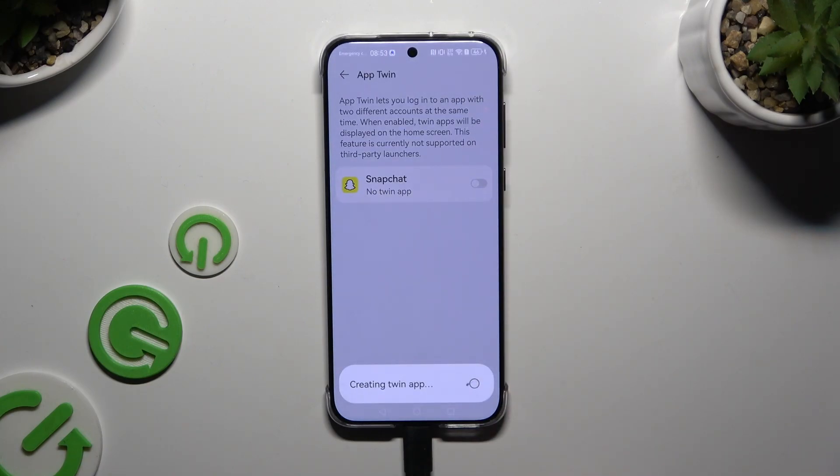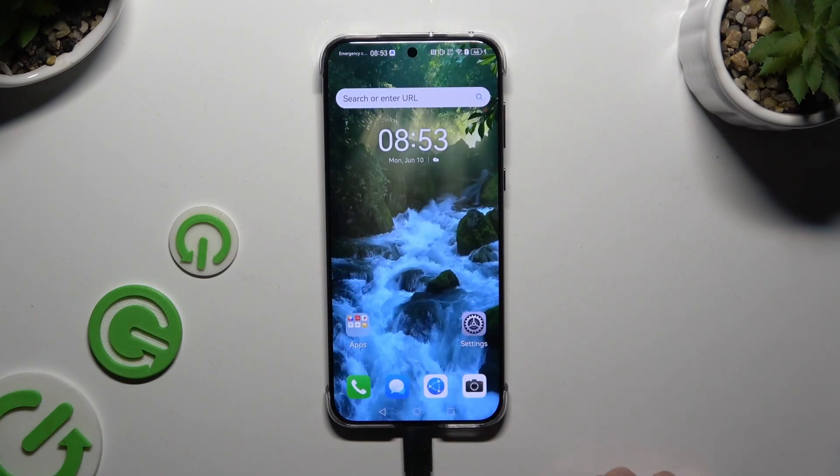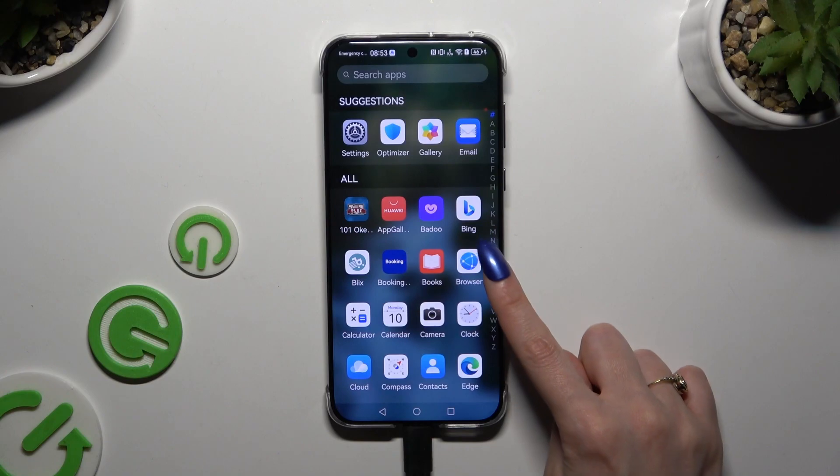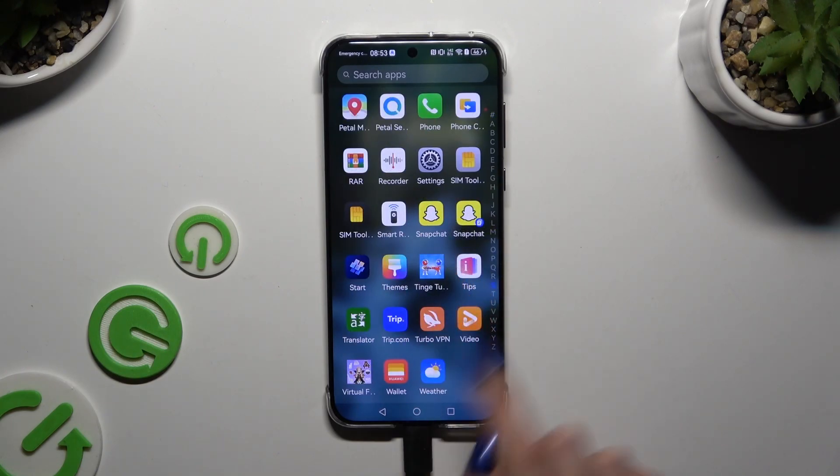Then wait, and when you're ready, go back. When I check my app, I can see that it was successfully cloned!